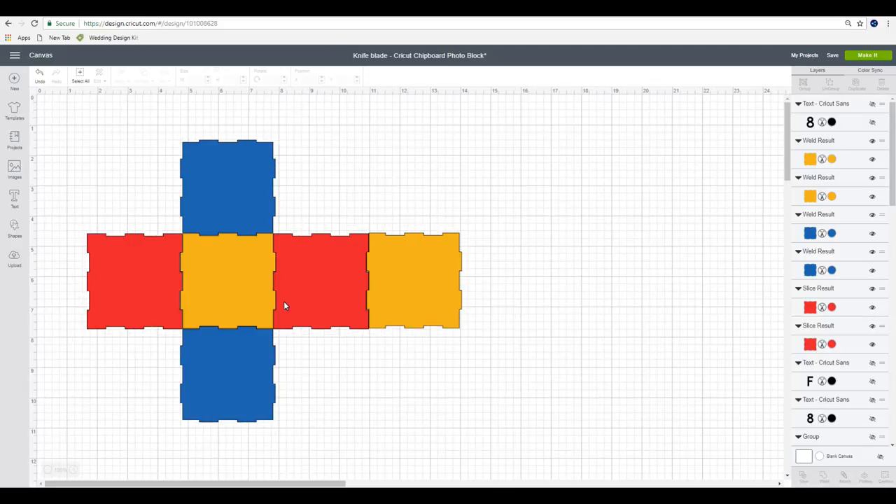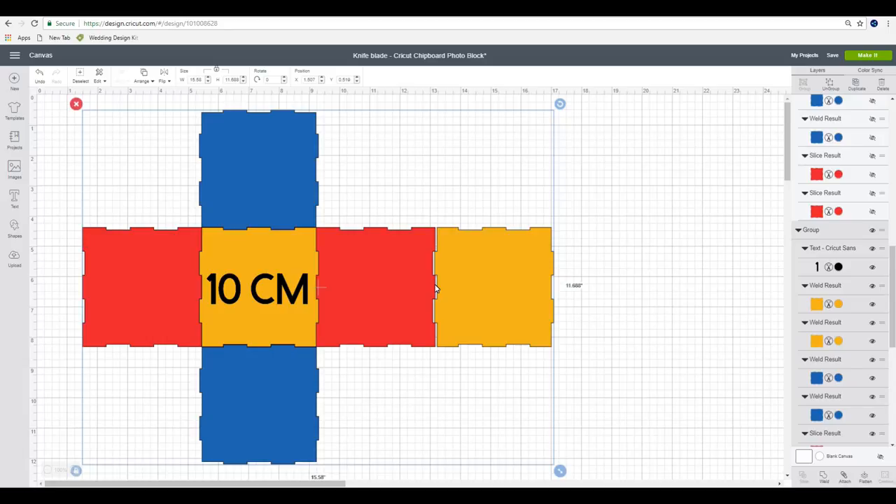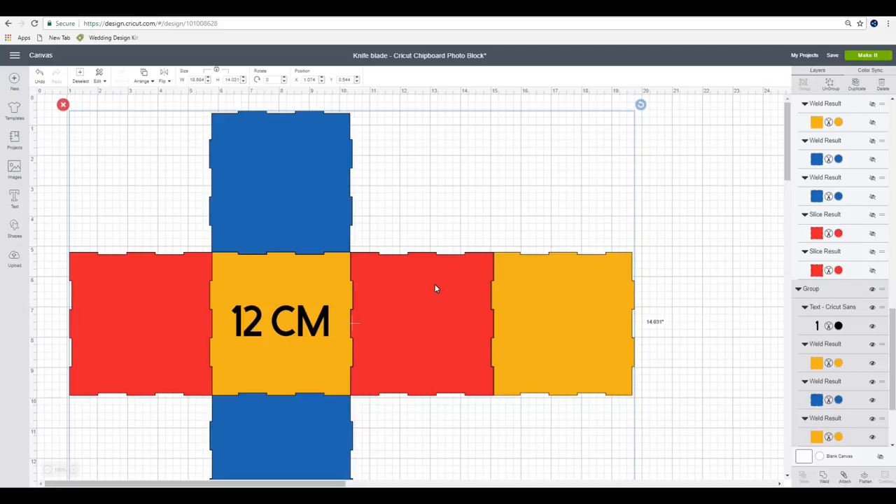Just to let you know, the 8 centimeter one is the only one where you can have everything on one mat - you cannot do that with the others. With the 9 centimeter piece you can have four pieces on your 11 inch chipboard and then you'll have to do two on another piece. The same with the 10 centimeter one - four on one chipboard piece and two on another. It's exactly the same with the 12 centimeter one: four on one piece of the Cricut two millimeter chipboard 11 by 11, and then two pieces on a separate piece.